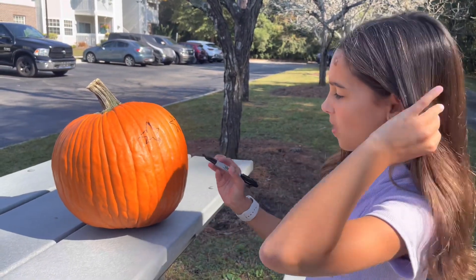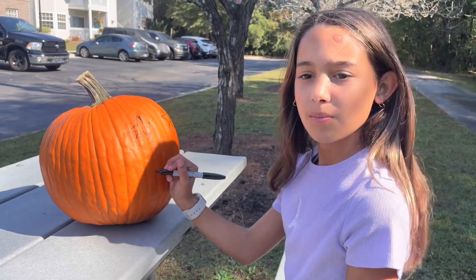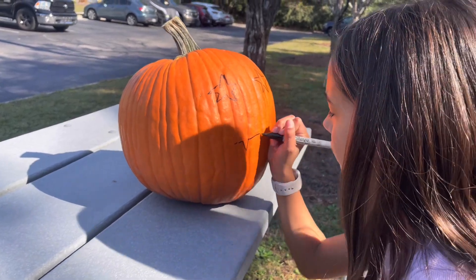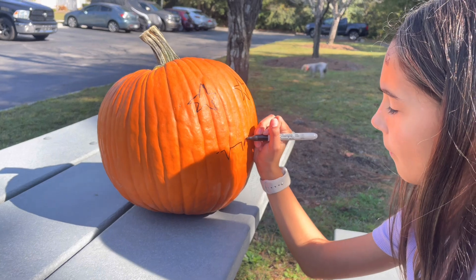Can you help me do my mouth? Do you want to see how I do mine first? There you go — I'd say bigger teeth, a little bit bigger. Trace it out, there you go.